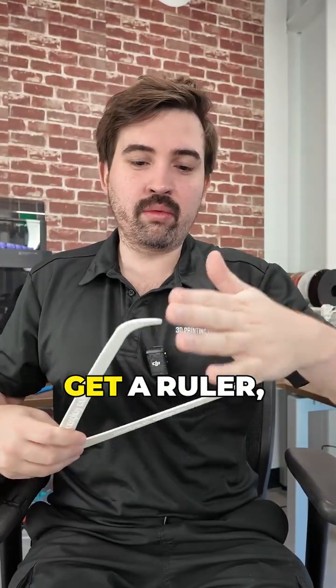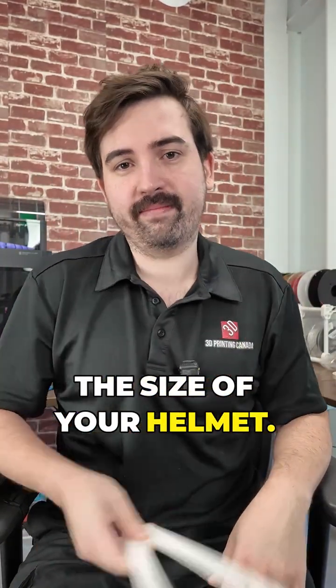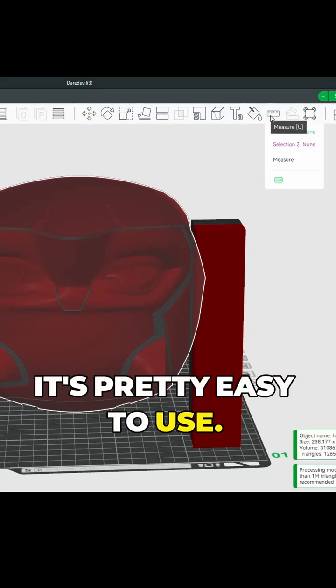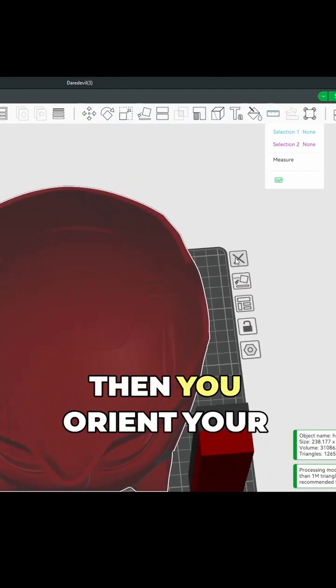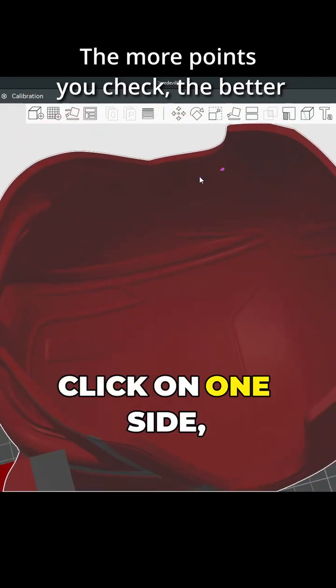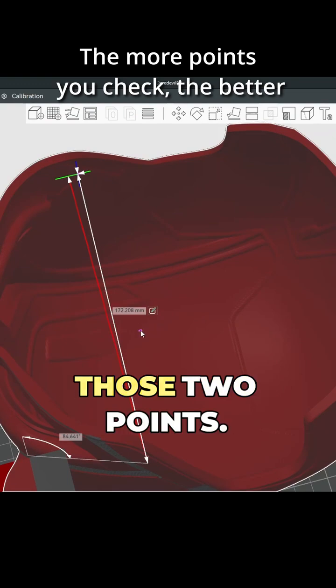You're going to take those measurements, get a ruler, measure those, and use them to help determine the size of your helmet. Bamboo Studio actually has a measuring tool built in — it's pretty easy to use. You just click on that, then orient your print so you can see inside, click on one side, then click on the opposite side, and that gives you the distance between those two points.